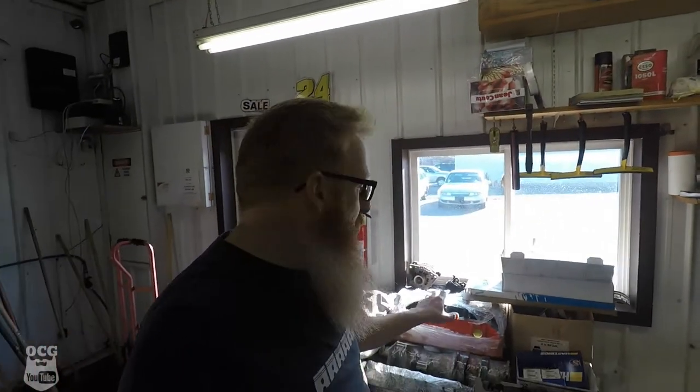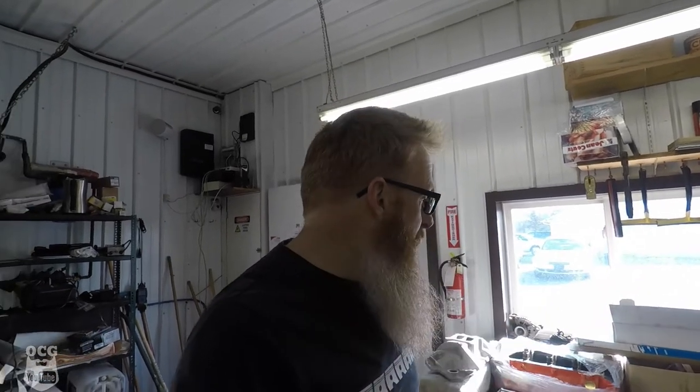Some of you are wondering about the block being painted orange — that was a miscommunication between myself, the machine shop, and my dad. They called and talked to dad, asking what color I wanted the block painted. As you guys know, I'm trying to keep under the hood looking as stock as possible, so I was just going to paint it black so when somebody pops the hood it looks stock. Dad assumed I'd want Chevy orange. It's not a big issue — once we get everything assembled we can tape it all up and put the high heat black back on it to make it look more like a stock engine.